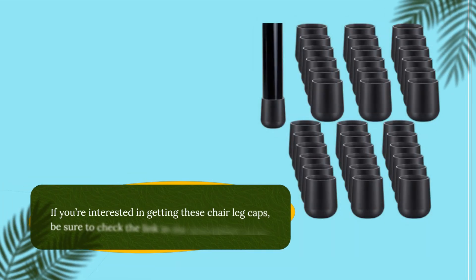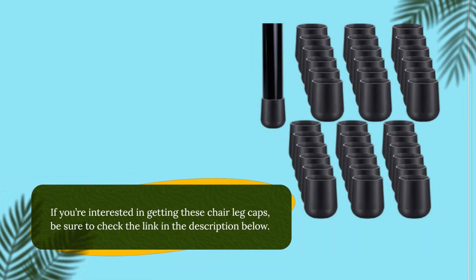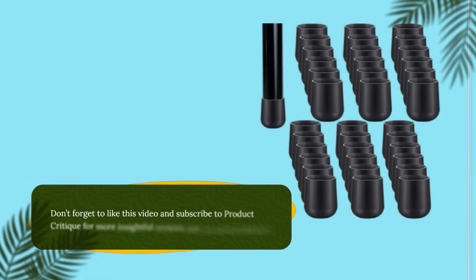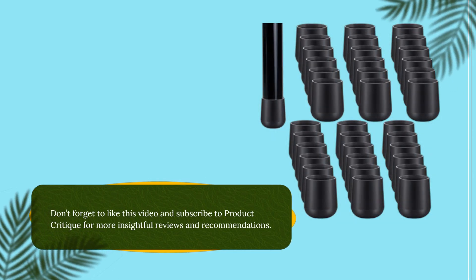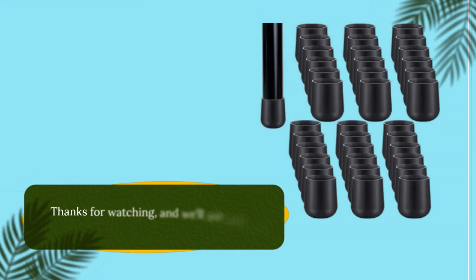If you're interested in getting these chair leg caps, be sure to check the link in the description below. Don't forget to like this video and subscribe to Product Critique for more insightful reviews and recommendations. Thanks for watching, and we'll see you next time.